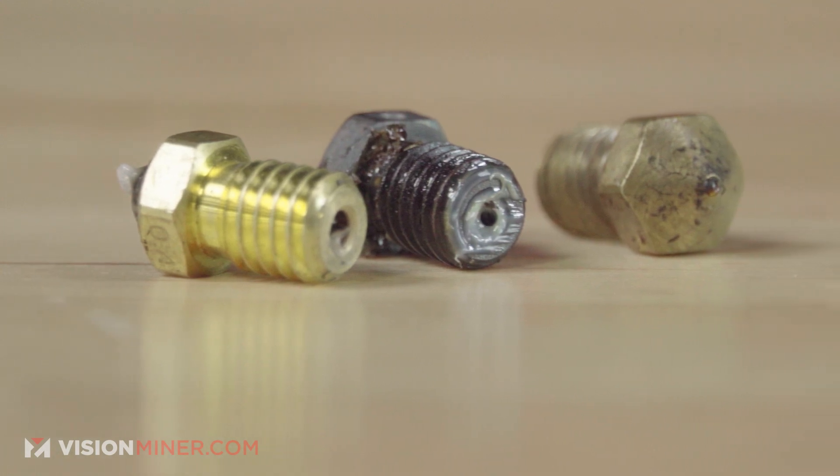So as you may have noticed, we have a blowtorch, a pair of pliers, a little wire brush, a pair of tweezers, and a couple of dirty nozzles. Let's get to it.